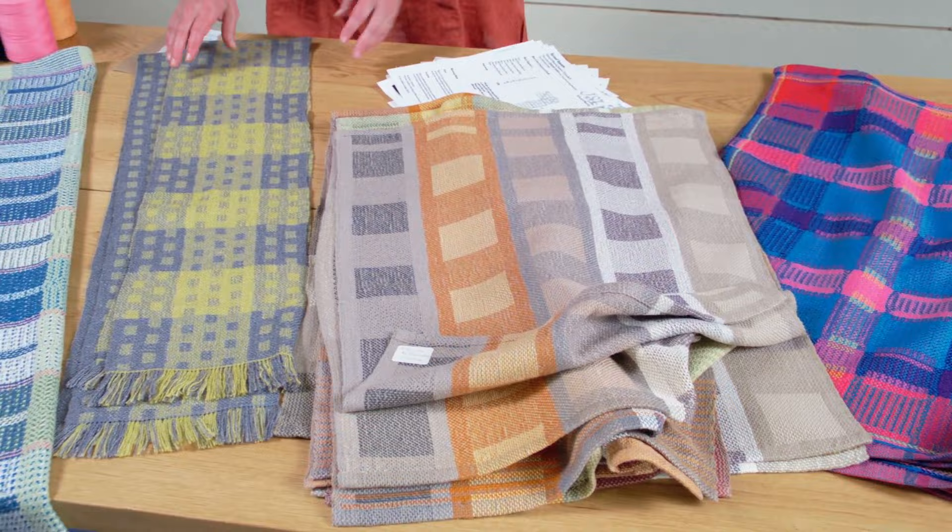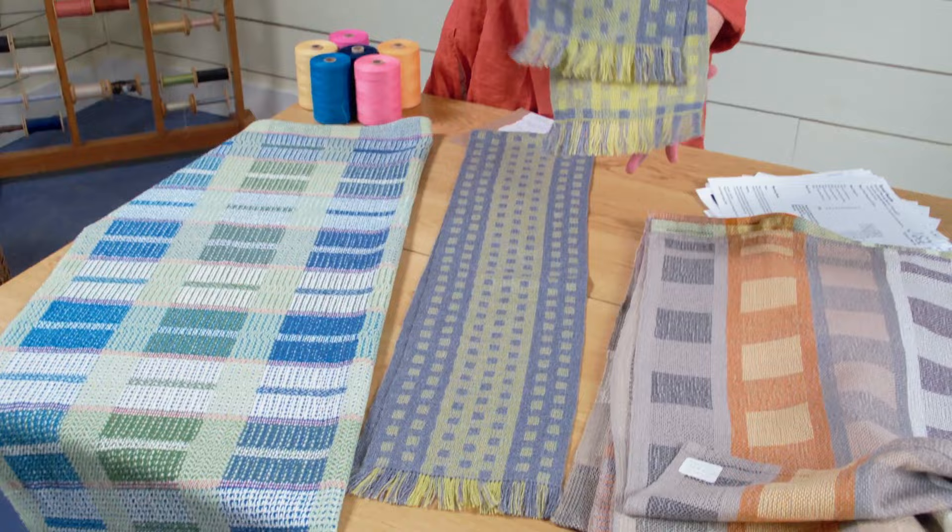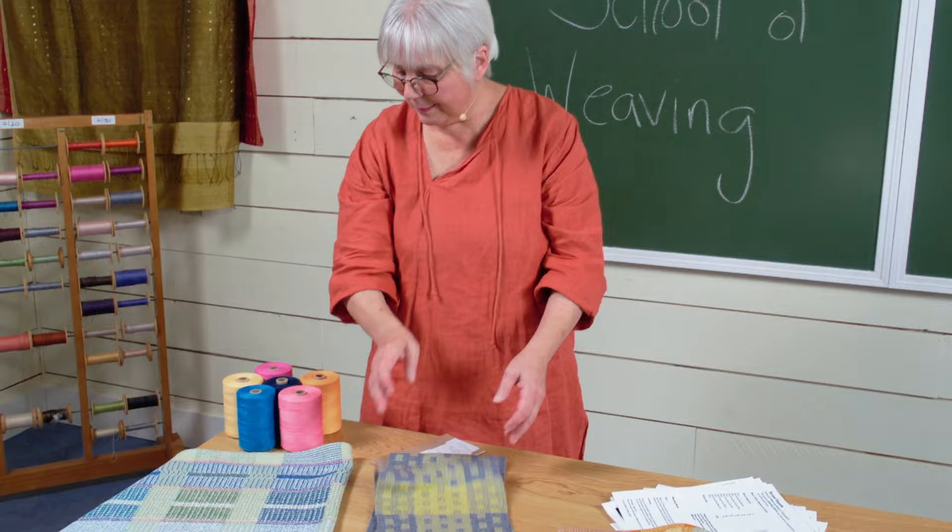Scarves! This is Zephyr using turn takete to create beautiful, soft, luscious, gorgeous scarves — all on four harnesses. And a baby blanket, a gorgeous baby blanket, in 8/4 cotton.